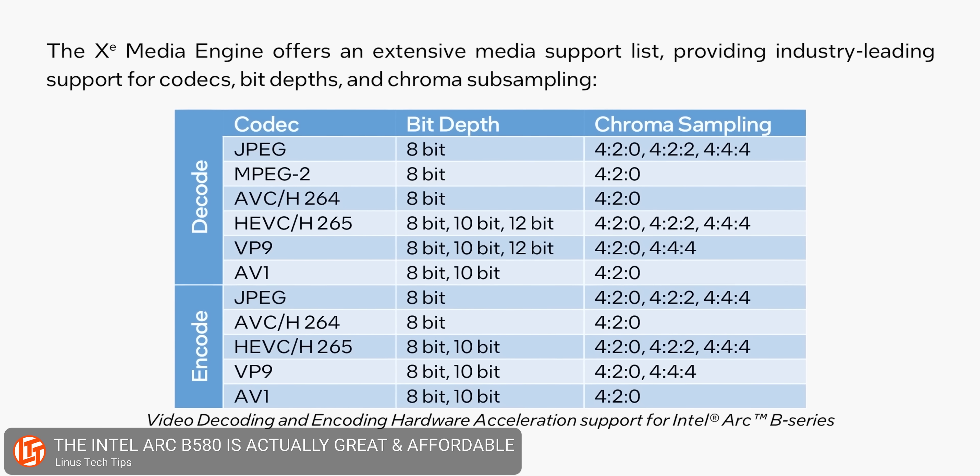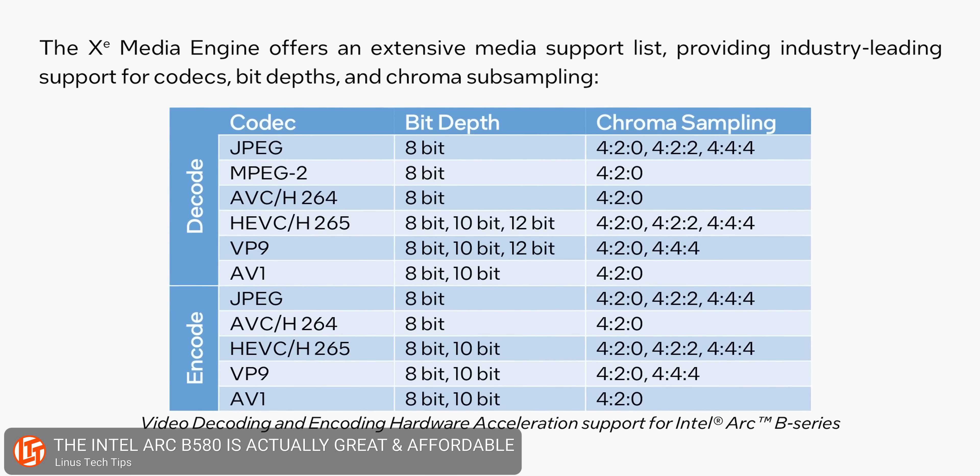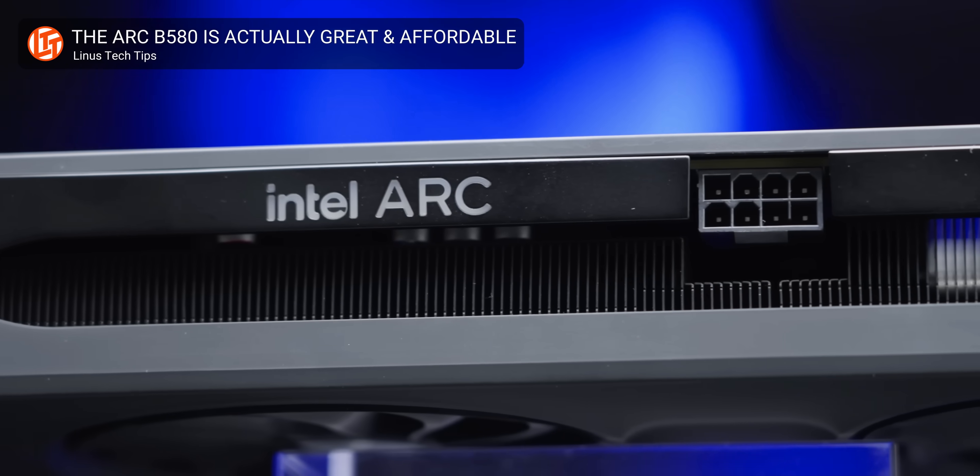On top of getting XESS 2, you also have a super capable encoder and decoder on the card. Quick Sync is awesome — if you're into streaming and want to do AV1 encoding or even typical H.264, you'll have a high-performance card that can handle a lot of streams or really high resolution video. This has the same encoder and decoder — it's not cut down in any way compared to what's on the B580.